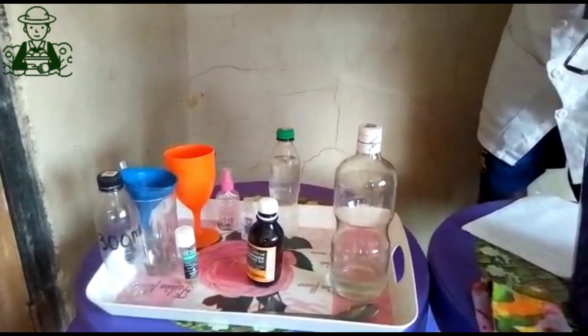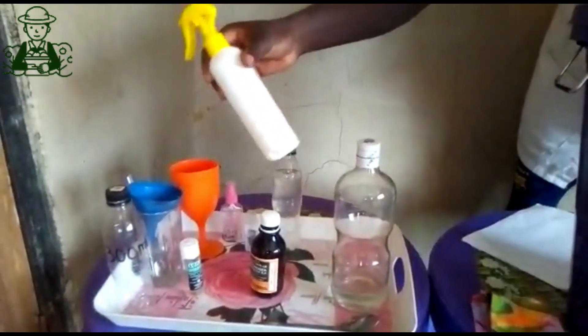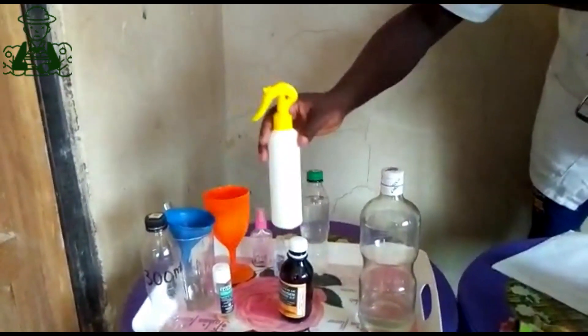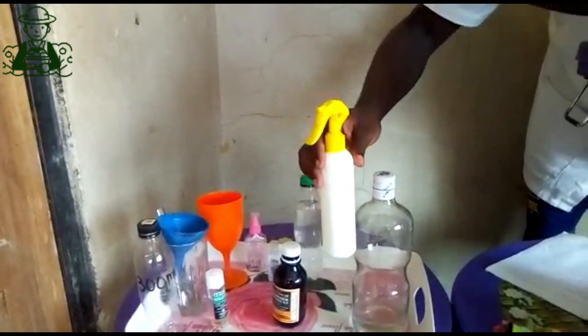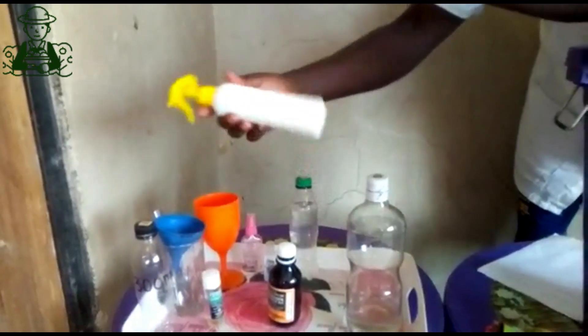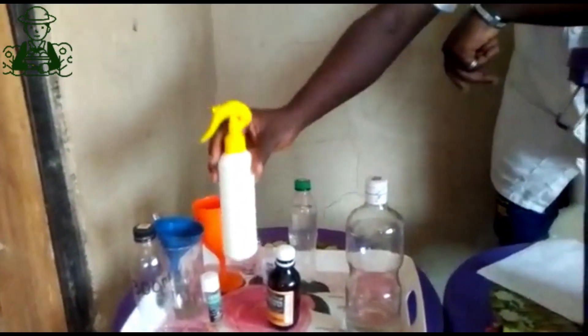This controls germs, viruses, and bacteria. Through our simple protocols — that is the glycerine, the hydrogen peroxide, and 99% isopropyl alcohol — we've gotten a simple homemade hand sanitizer.